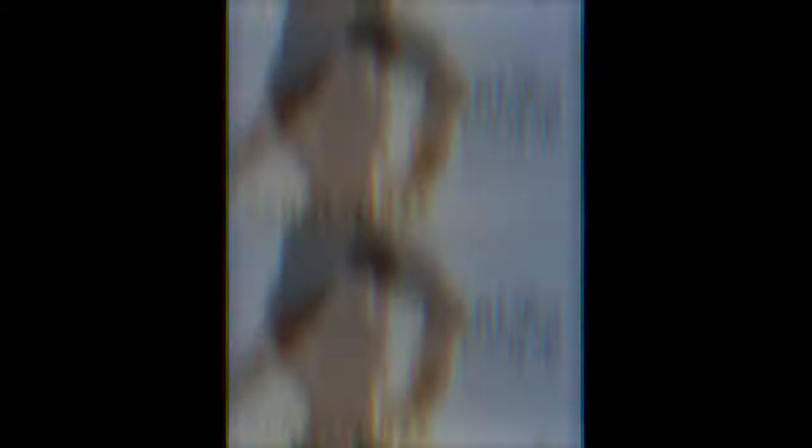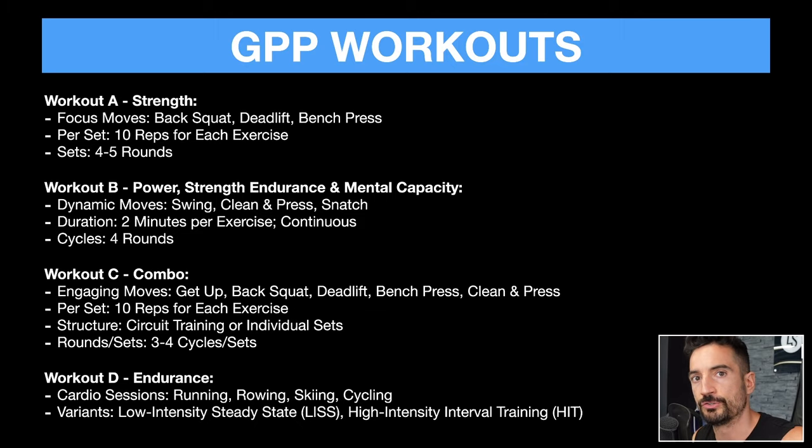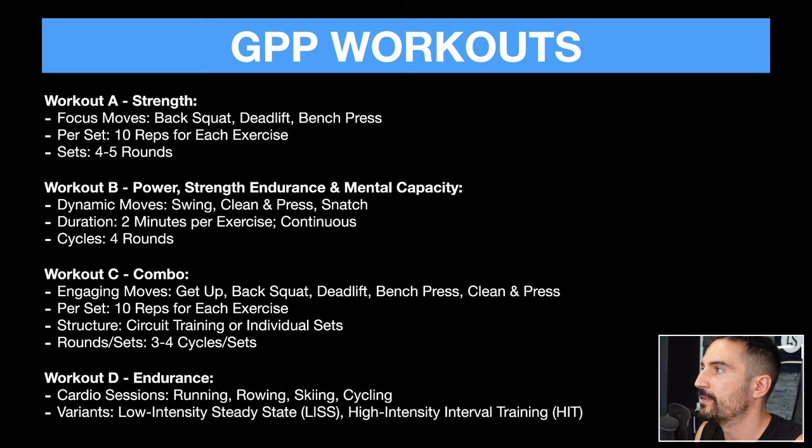I'm reading a book right now called The Cardio Code by Kenneth Jay. He emphasizes that if you want to build proper endurance, you have to do locomotion activities like rowing, skiing, and running, because strength training will not build your endurance — even though your heart rate will be elevated, it does not lead to improved cardiovascular endurance. So endurance has to be in here as well: low-intensity steady state, some less cardio, and of course high-intensity interval training. I would ask the guidance of a professional conditioning specialist for this.